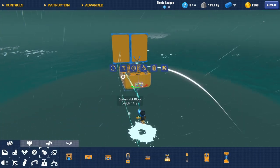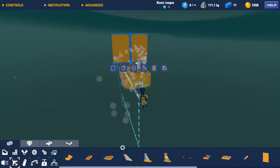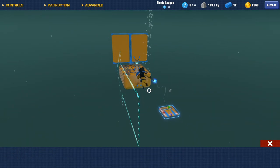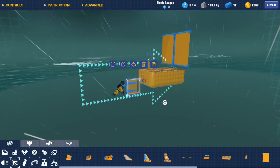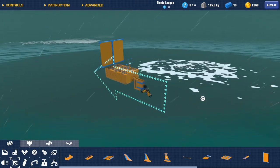We're going to get ourselves a hinge, put the hinge on the back, flip it so it does what we want it to do. Lift and drag — and I'm going to use a large paddle. Put a large paddle there and copy a large paddle there. And that is it, that's our basic boat done.